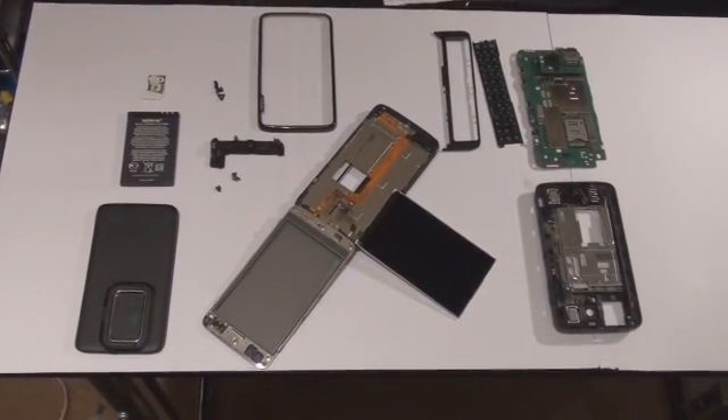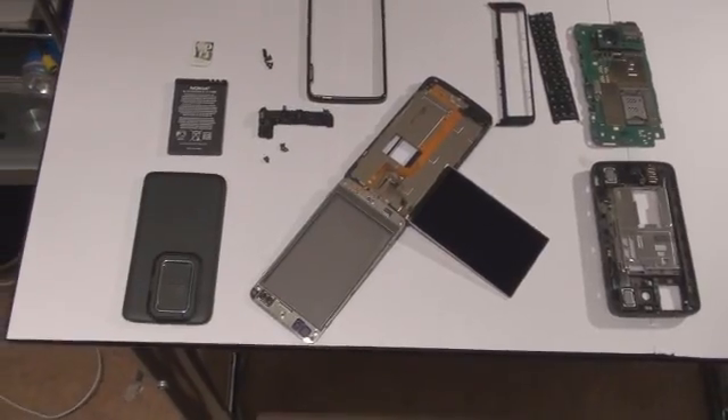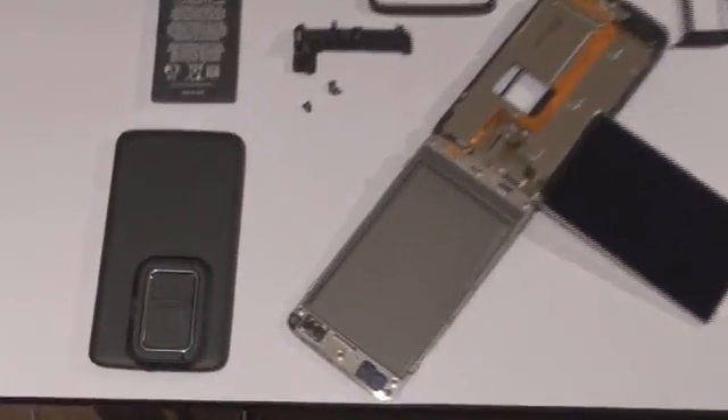Hey guys, this is John from Tech7.net and this is a disassembly video for the Nokia N900. Just a heads up, Paul actually did most of the disassembly work.